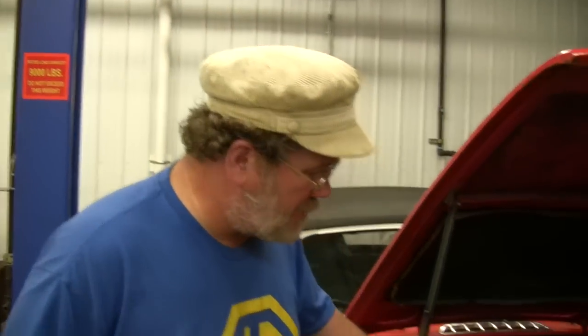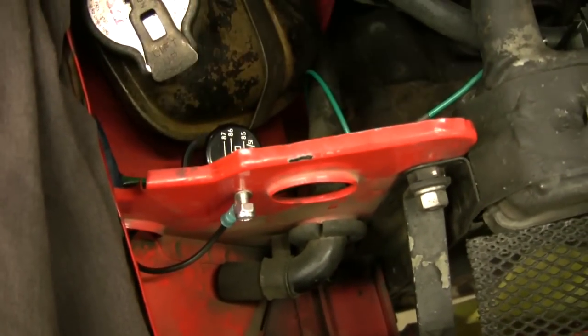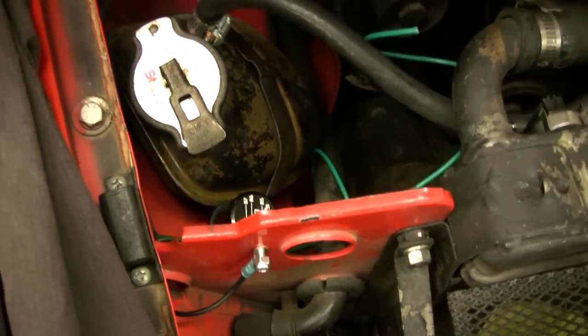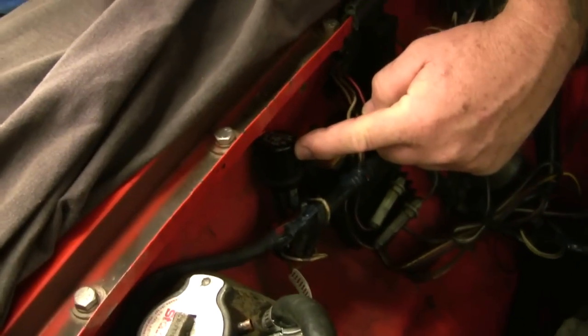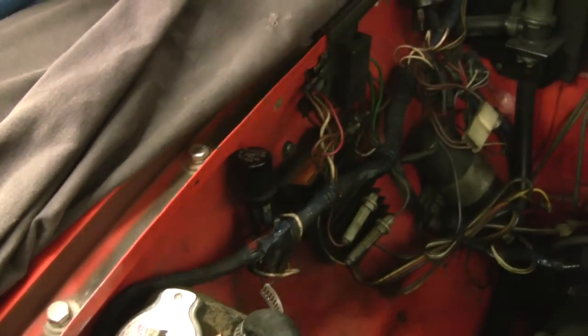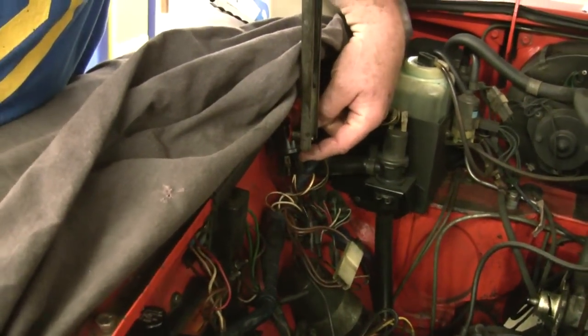So what we're doing today is adding a relay. Come on in close and you can see this is a relay — the same relay as the ignition relay here, and the same relay as the starter relay way back here. The original Lucas part number on that is SRB 402.